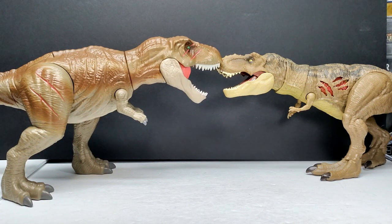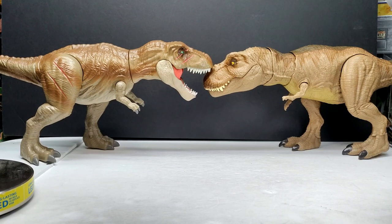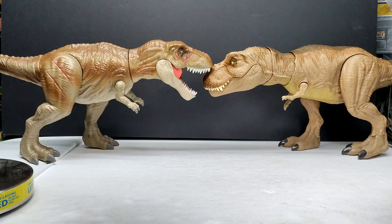Comparing directly to the Mattel Extreme Damage — also known as Extreme Chomp — Tyrannosaurus, you can see they're pretty similar in size face to face. The Ulami version is a little bulkier in body mass, but the Extreme Damage version has a slightly longer tail and is a bit more proportionate. Compared to the Epic Roar Tyrannosaurus from Mattel, the two are even closer in size — the Ulami version may have just a slight bit of extra body mass, but Mattel's tail is a bit longer. Either comparison gives a good sense of the Ulami's scale.